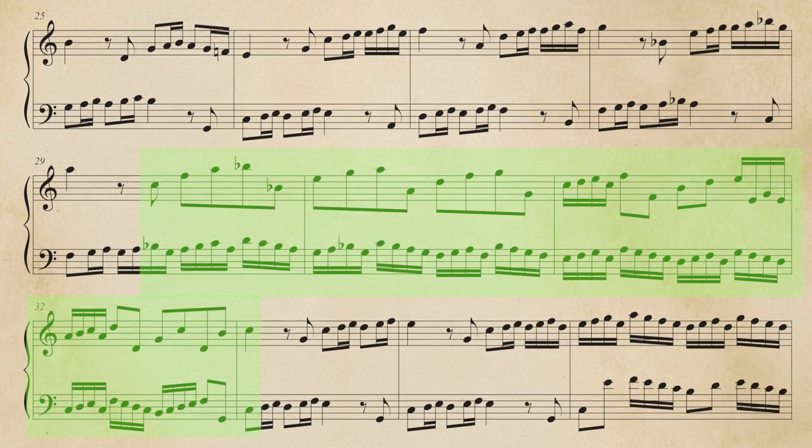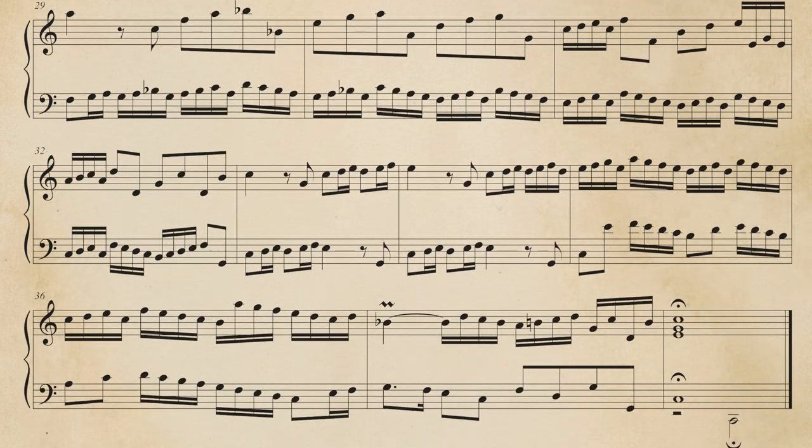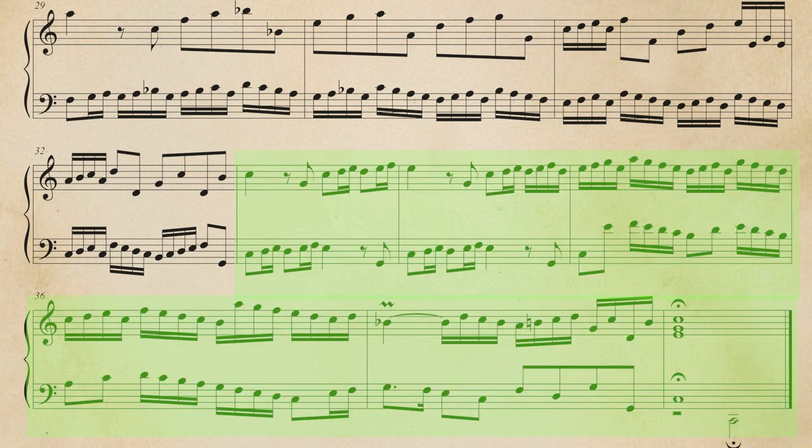The sequence has been prolonged to the cadence on C major. At the end, as the peroratio of rhetoric disposition, the phrase one — as at the beginning — but with an eluded surprise cadence, thanks to the B flat, that makes the final cadence stronger.